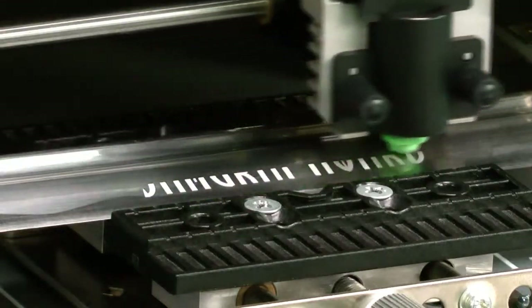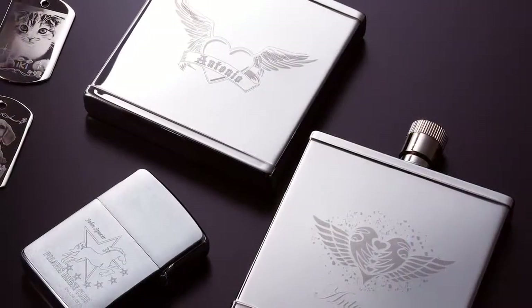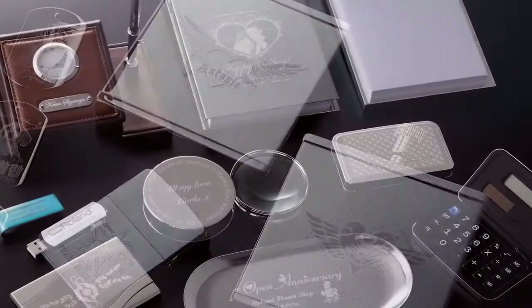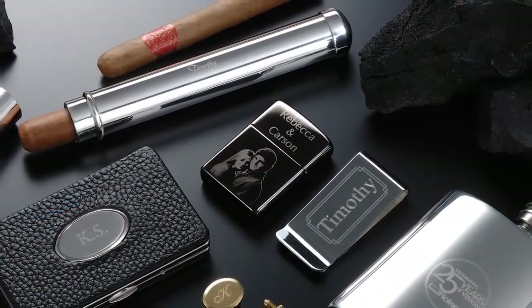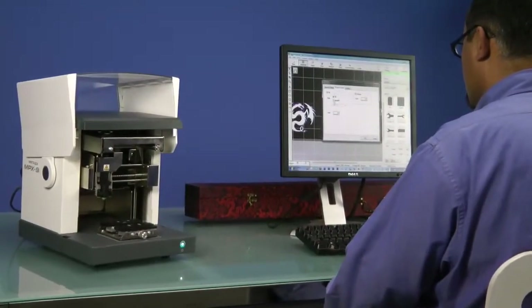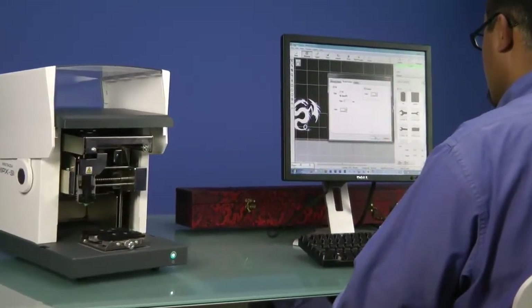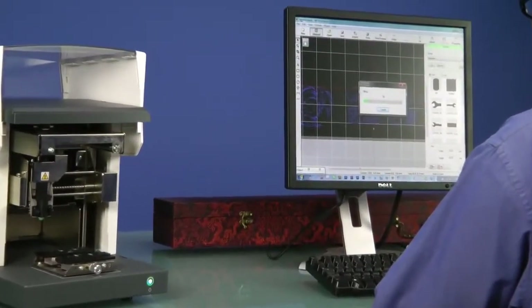Today we're going to show you how to personalize oversized gift items using the MPX-90 impact printer. With its fixed table, the MPX-90 is capable of producing a wide variety of oversized gift items. To get started, you'll need an MPX-90 impact printer and a PC computer with Medeza Studio software, which comes bundled with the MPX-90.